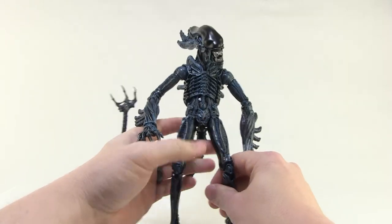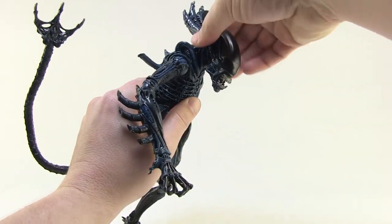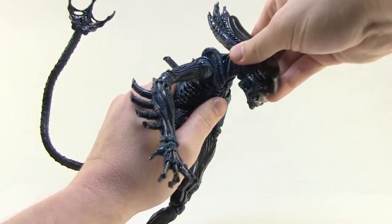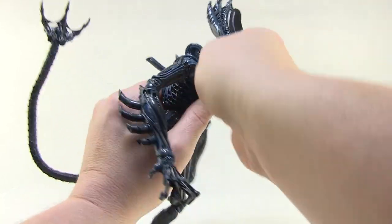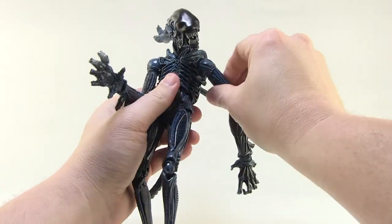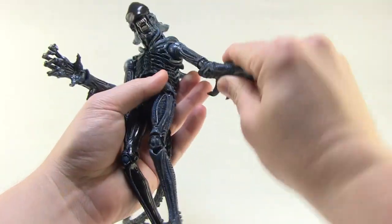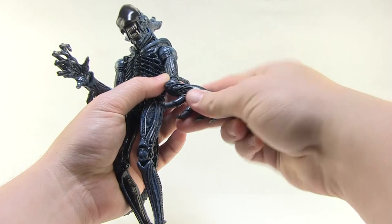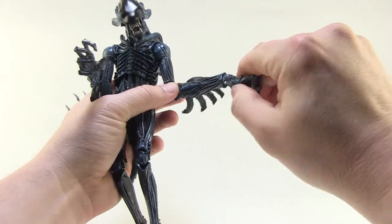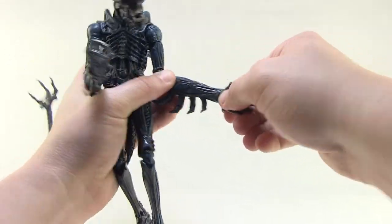So let's go ahead and run down the articulation here. The head is ball jointed at the neck, so you can move the head left and right, as well as slightly up and down. It doesn't have a huge range of motion up and down, but it does suffice. You've got nice ball joints at the shoulders, so the arms can go forwards and backwards. You can swivel at the elbow — there are nice double joints at the elbow that are ball jointed, so you can swivel there as well. Look at that great range of motion. You can even swivel the forearms. You've got nice ball joints at the wrist, so the wrist can swivel and move up and down.